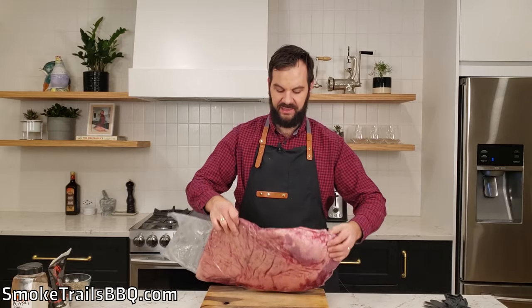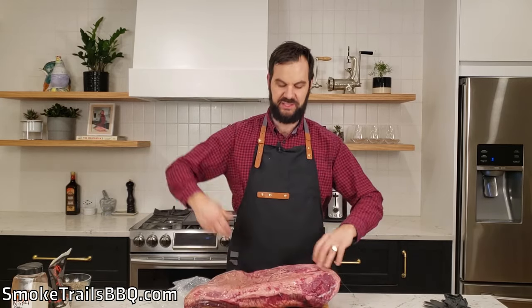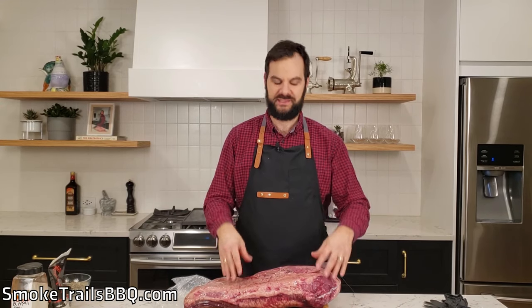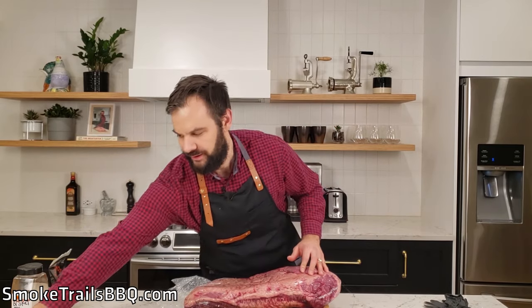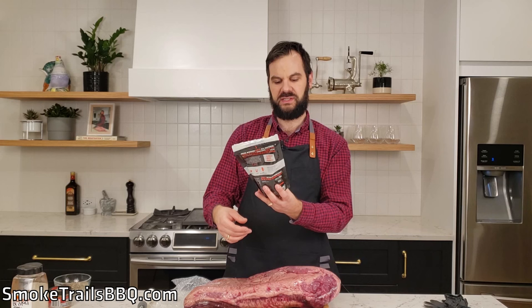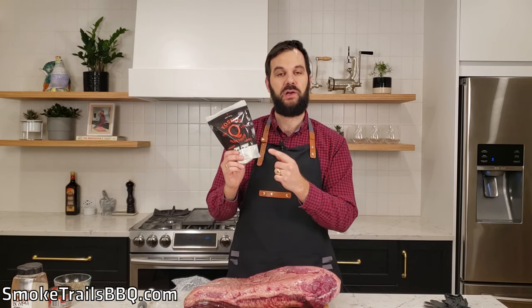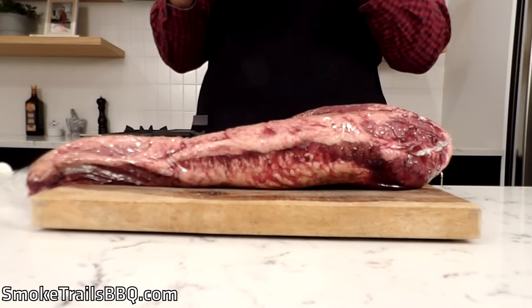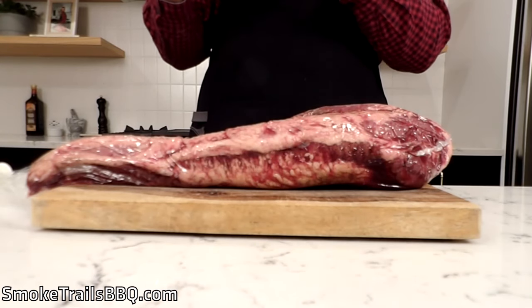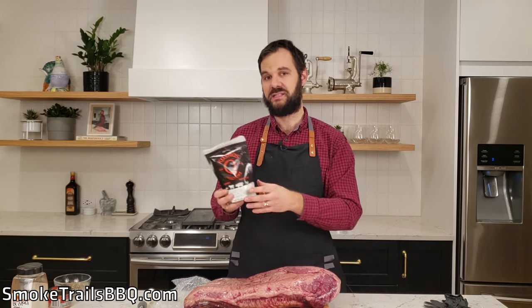The first thing we want to do with brisket is inject it. I like to leave it inside of the plastic wrapping while I inject it and just poke the injection needle through, because it makes it a lot cleaner and a lot easier to clean up. So we're going to mix our injection fluid now. We'll be using some Cosmos Q Moisture Magic — this is a phosphate mix. A lot of competition barbecuers use this because it helps retain moisture in the brisket, keeping it nice and juicy.